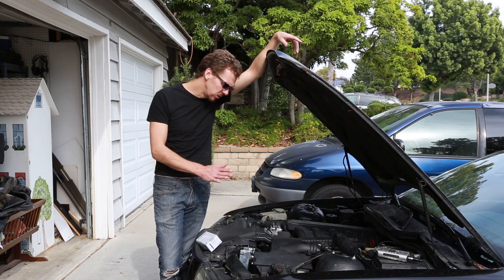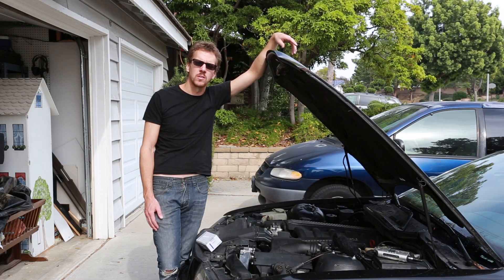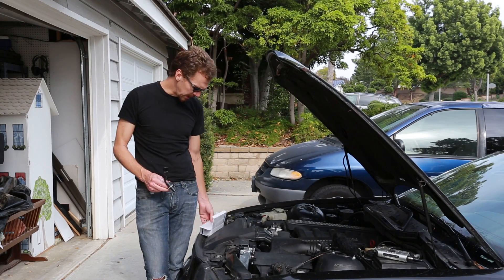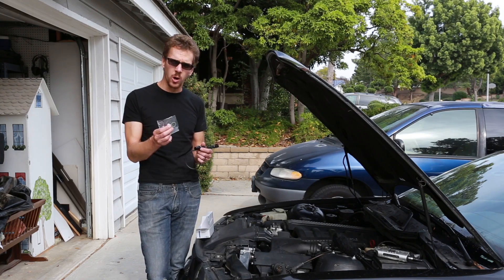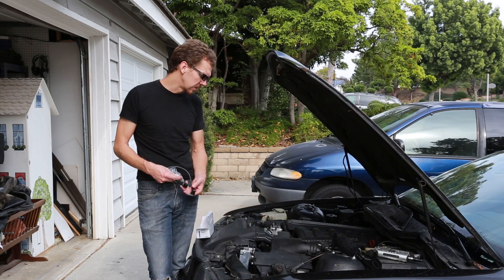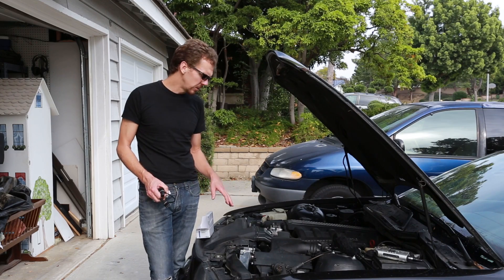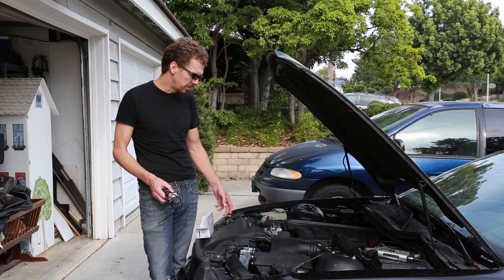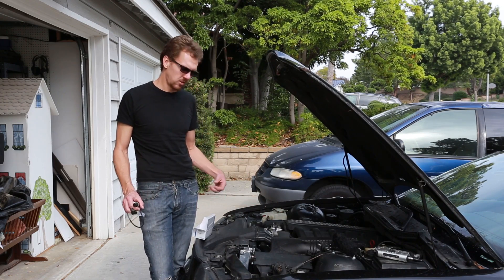At first it might only do it every once in a while as it's starting to go bad, but it will get progressively worse. All you'll need to do this job is your camshaft position sensor, a new O-ring, and of course a couple of simple wrenches and sockets. It's really a simple job. The only difficult part is you have to take off a couple of things before you can get at it, but even then it's right here on the top of the engine — very accessible and easy to get to.